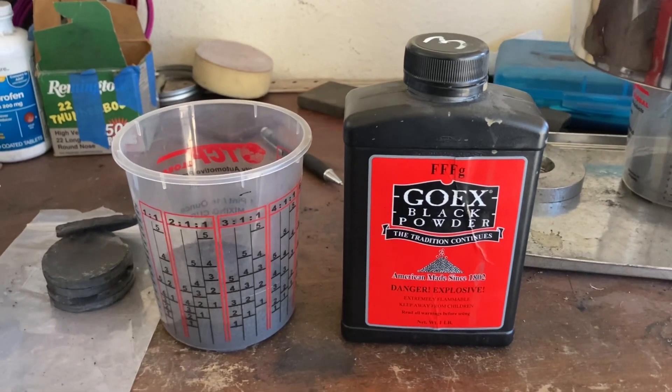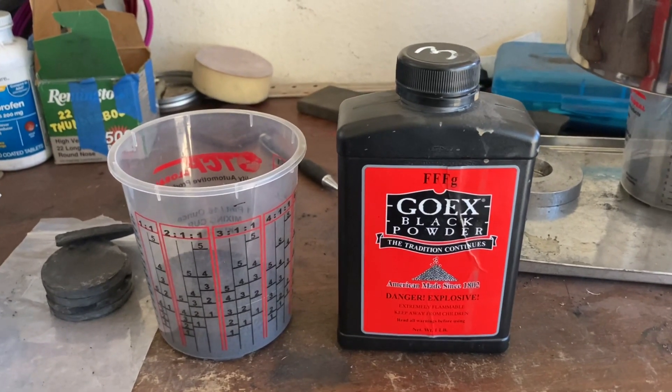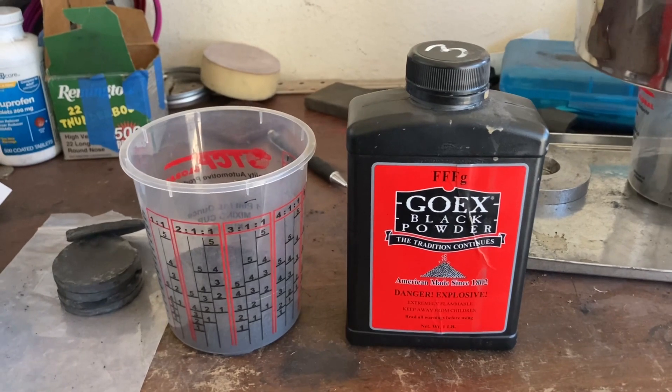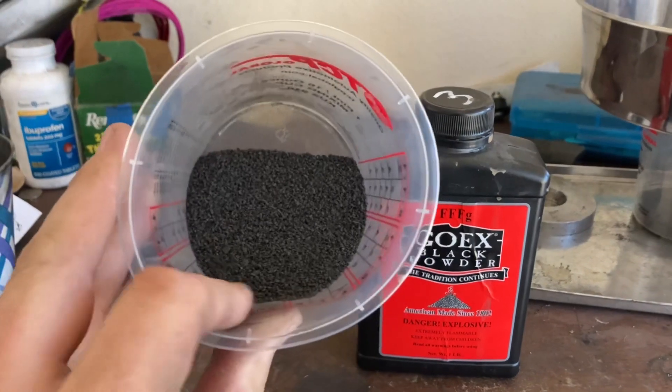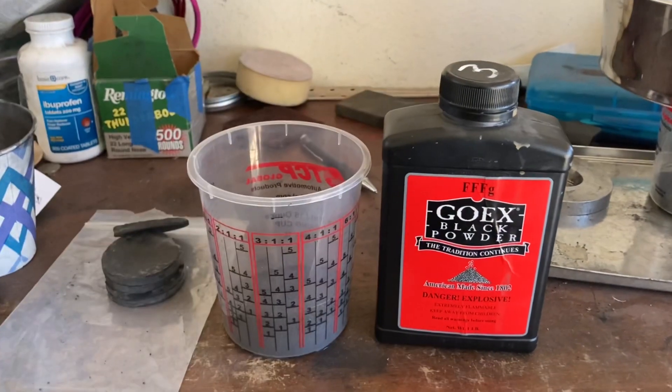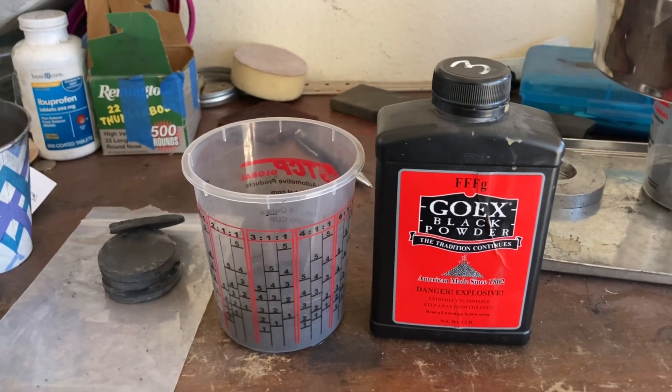For those of you that haven't heard, Go-X Black Powder is going out of business. But don't panic — there's a cheap, effective way around this. You can make your own black powder. I'm going to give you a quick crash course on how to do that.